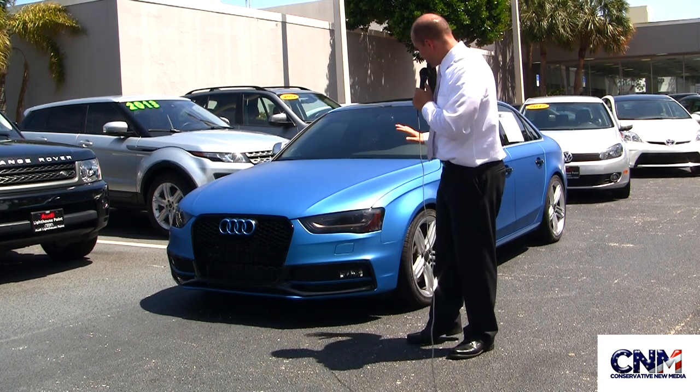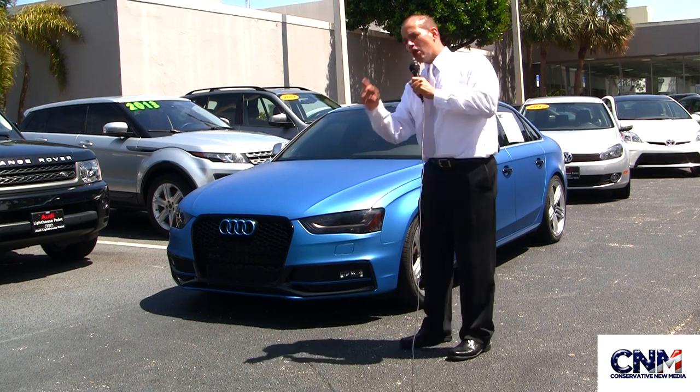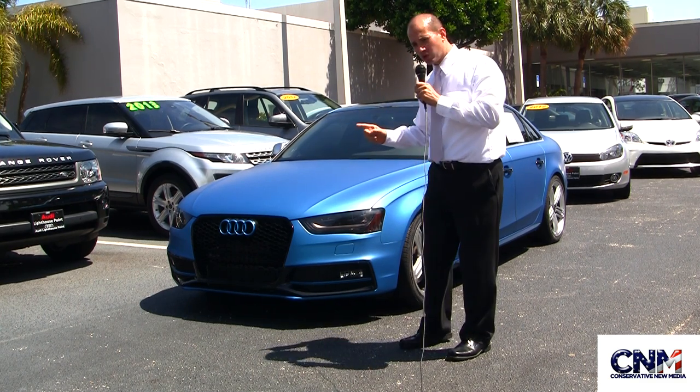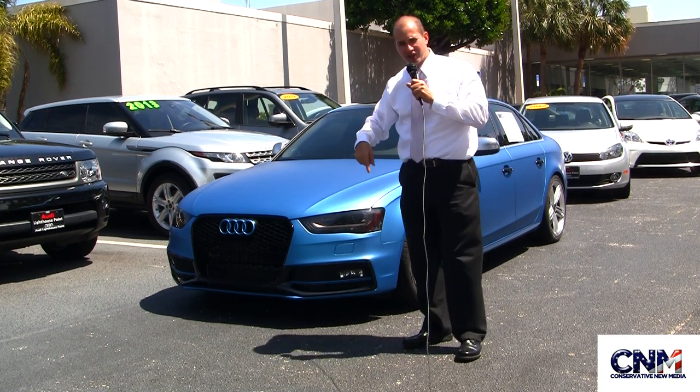With that, I want to show you this vehicle. It's got a custom wrap on it — this blue wrap. What I'm going to do is open up the vehicle, open up the doors, open up the hood, open up the trunk, and show you around the vehicle right now.